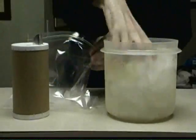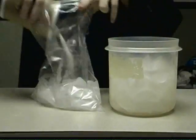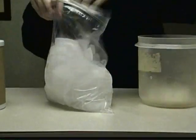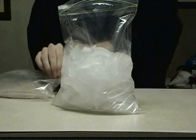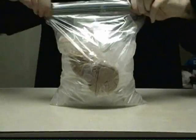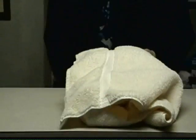Now get yourself a 3.8 liter zipping bag and you're gonna alternate adding ice and salt. Then add your ice cream to a second 3.8 liter bag, and then put this ice cream inside the ice bag. Now wrap a towel around the entire bag.